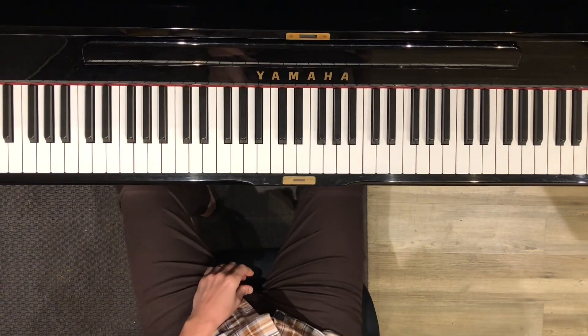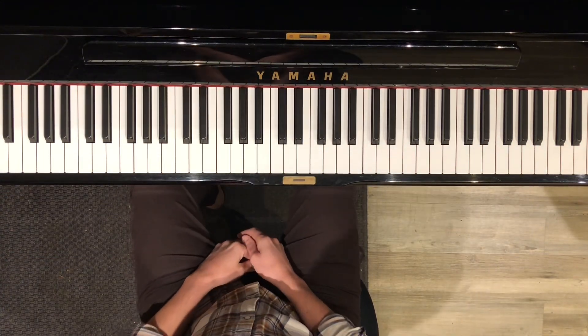Hey Sophia! It's your Uncle Manny. Here are the chords for the song your dad's working on.